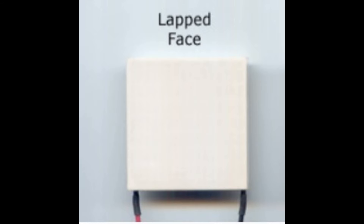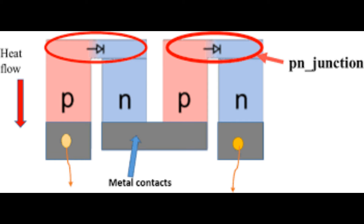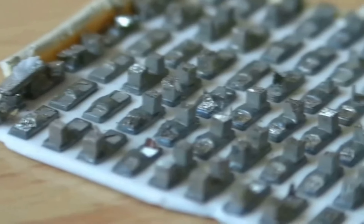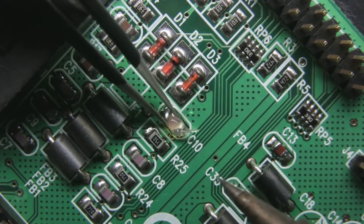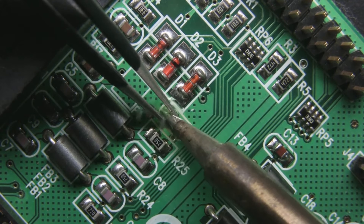The second important consideration is element size. An element is one couple — one P-type and one N-type joined together. In a thermoelectric cooler of say 40mm by 40mm, you'll get about 170 couples. In an equivalent-size thermoelectric generator, you'll get about 70 couples, because they have to handle more amps as you generate more current, meaning the elements have to be bigger.